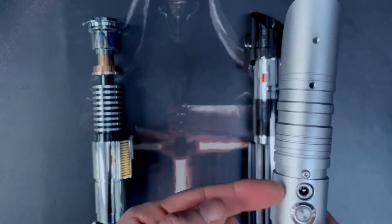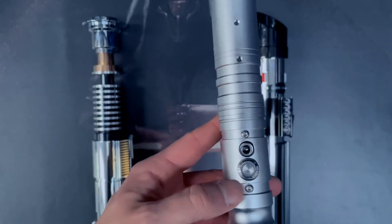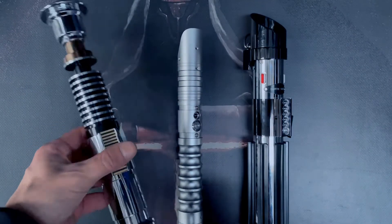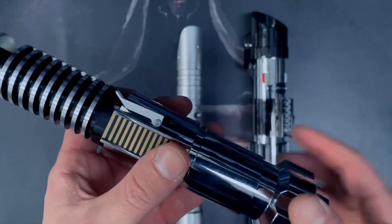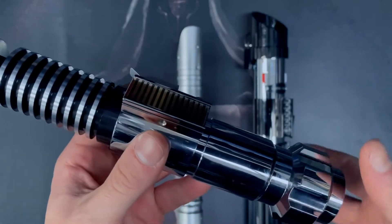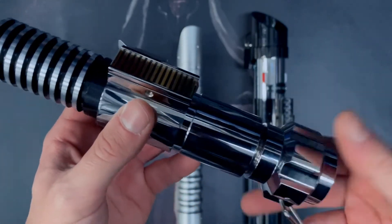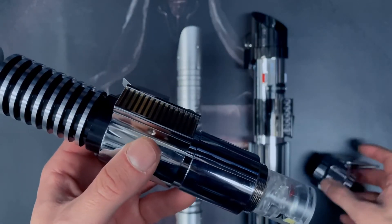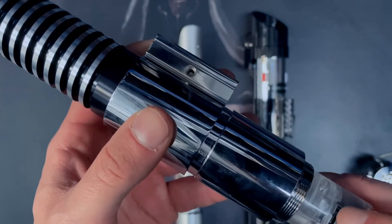This is the charging port on the majority of our sabers — they are next to the button. You may have a saber where you're required to take off the pommel. Sabers such as our Praxium, Luke, or the Obi will all have pommels like this which can come off, and you will have a small charging port just here.